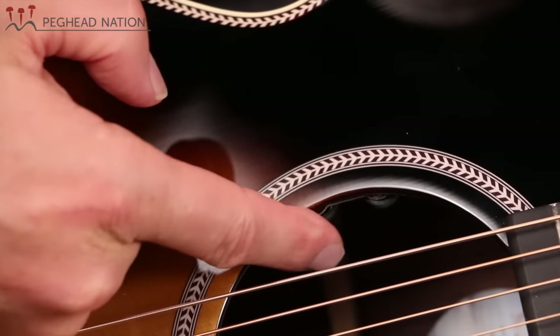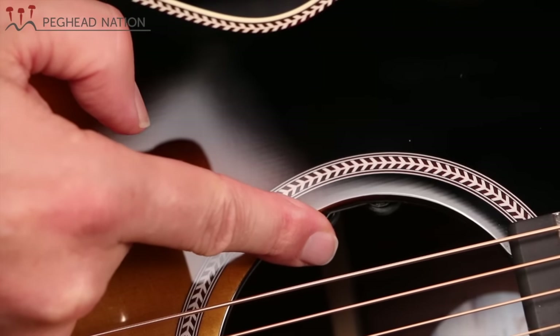The guitar is outfitted with an LR Baggs Element pickup system, which is an undersaddle pickup, an internal preamp, and a volume and tone control. It's built right here into the sound hole.